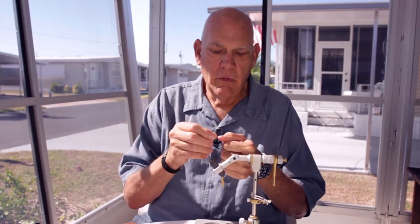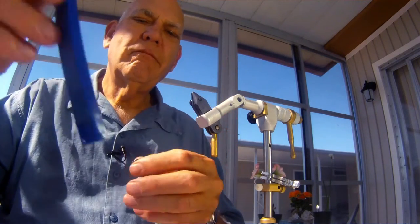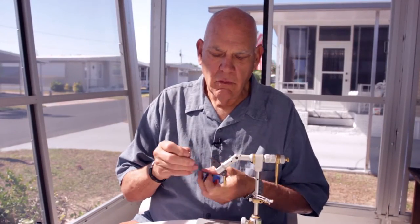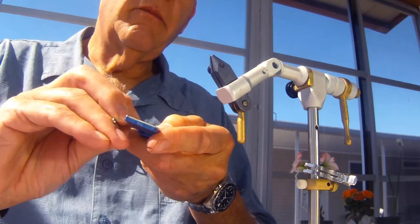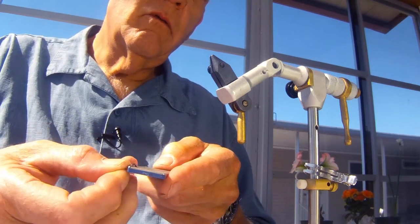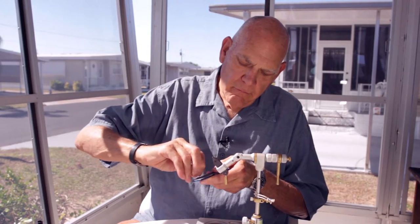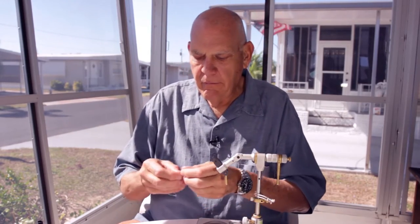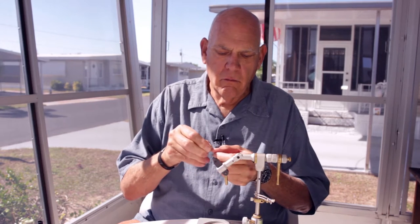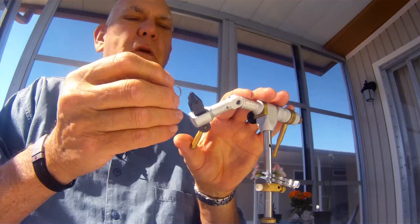There are quite a few hooks out there today that are chemically sharpened and you couldn't sharpen them any better, so you don't touch those — just bend the barb down. But any hook like this I will try and see if it will grab my nail. It's not grabbing all that well, so just a simple touch-up on a diamond stone or a small file — a triangular shape. I hold the hook to the side, do that side, turn it around to the other side at the same angle, then put it point forward and just touch it up. Now that thing will grab my thumbnail every time. That's good and sharp.